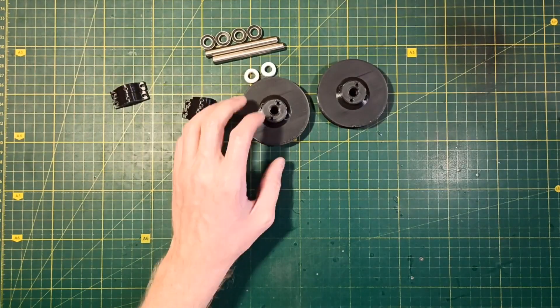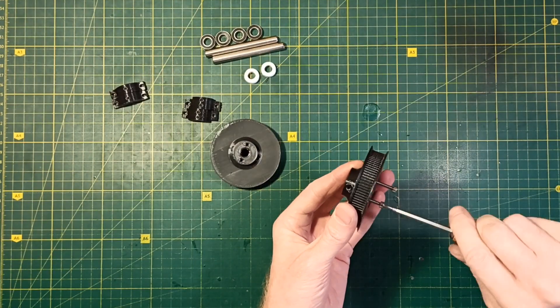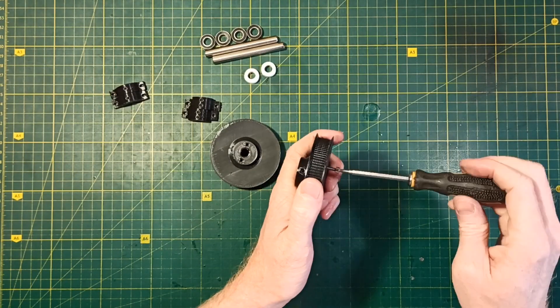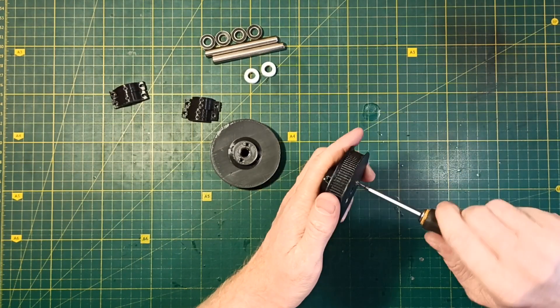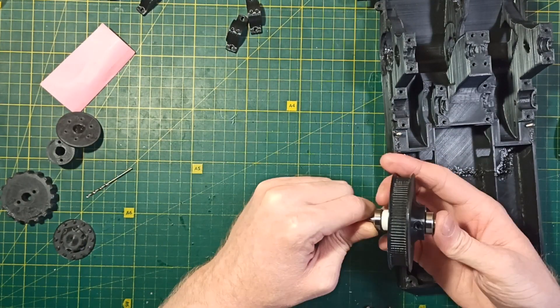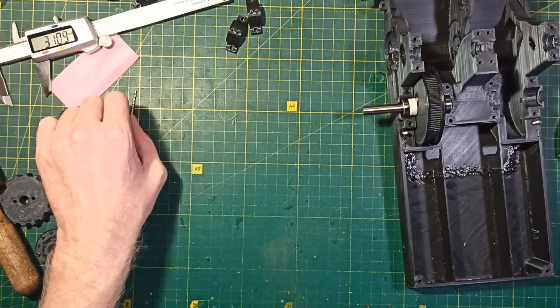Next I prepare the 3D printed pulley for installation on the chassis. I screw in 20mm M3 screws to reinforce the pulley and avoid shifting the layers. Then I assemble the pulley and the bearings on the metal shaft and check that the outer side of the shaft is approximately 31mm.